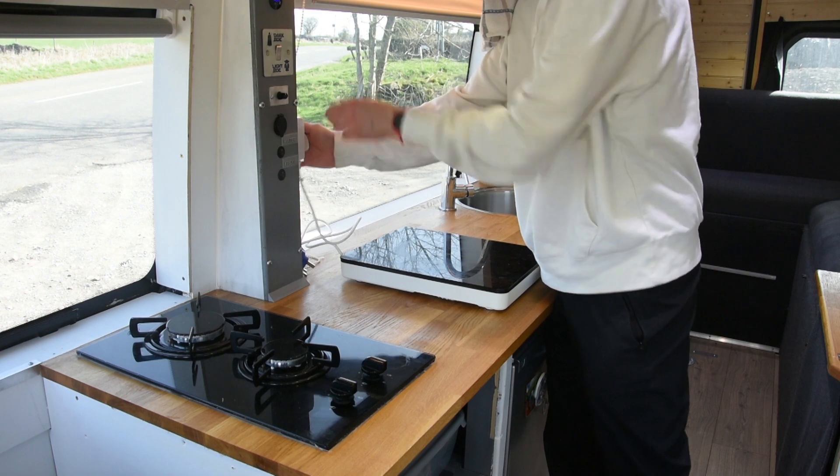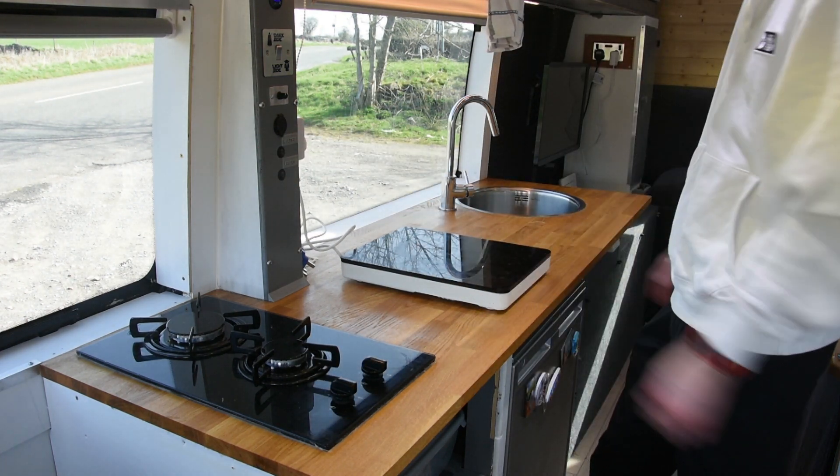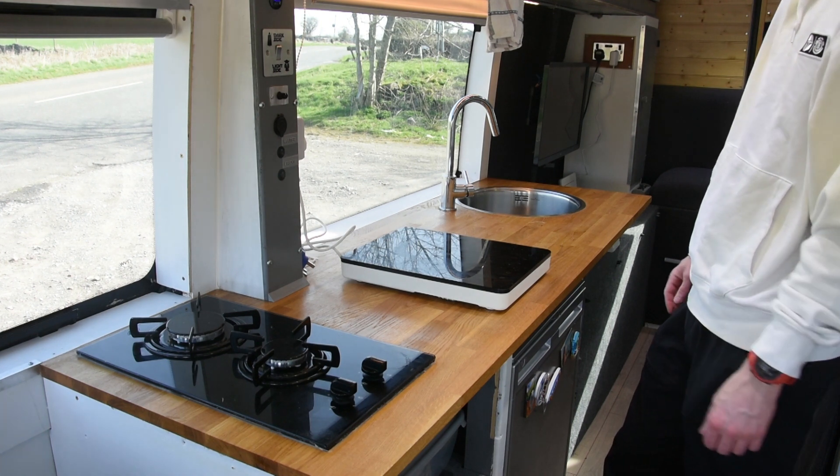It just plugs straight in and if I'm honest it's been an absolute godsend for when we have got electrical hookup.